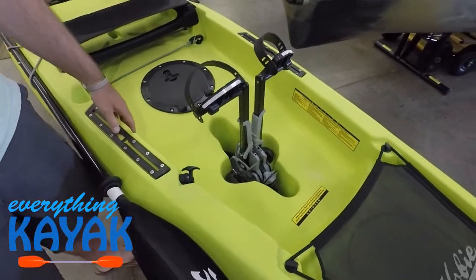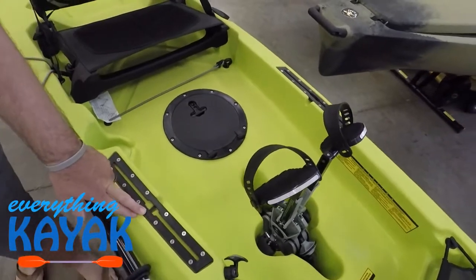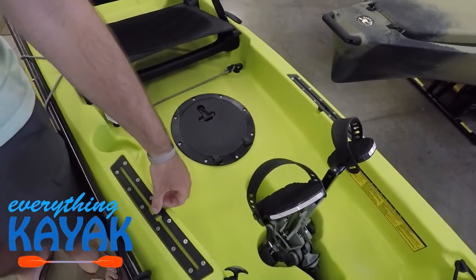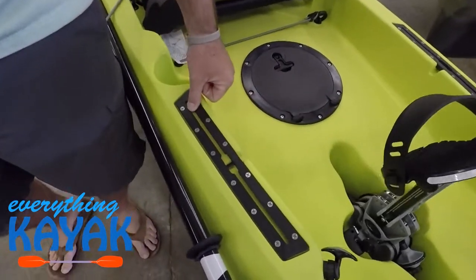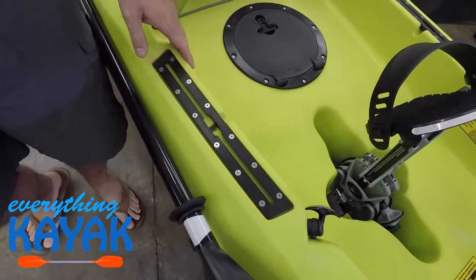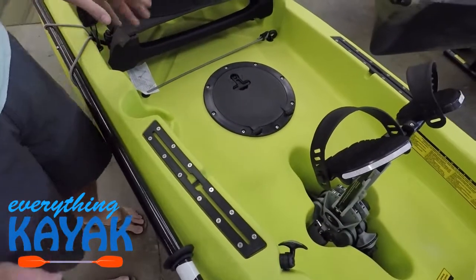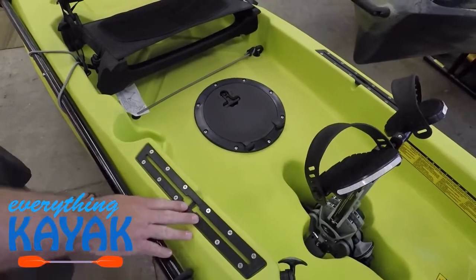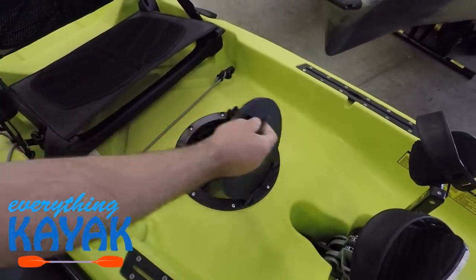We do have our gear tracks — the H-track that we're seeing from Hobie. You're going to insert that T-bolt style bolt here and slide it back or forward to get the positioning you want for rod holders, speakers, cup holders, and the whole assortment of accessories that you can lock into those tracks.